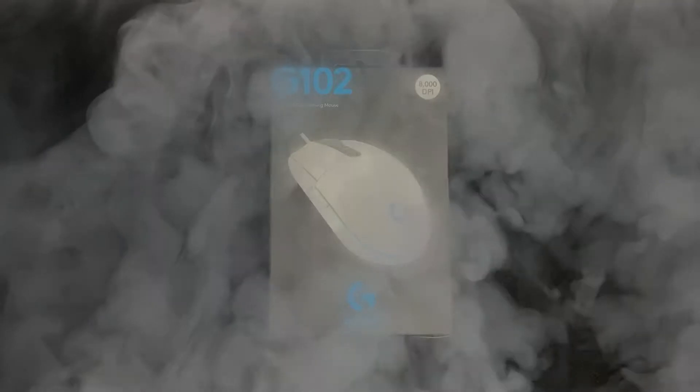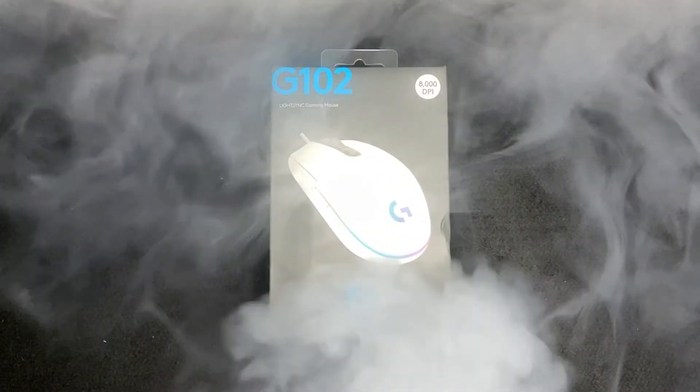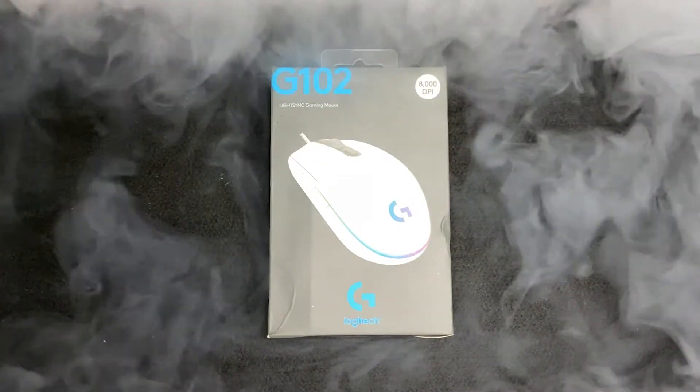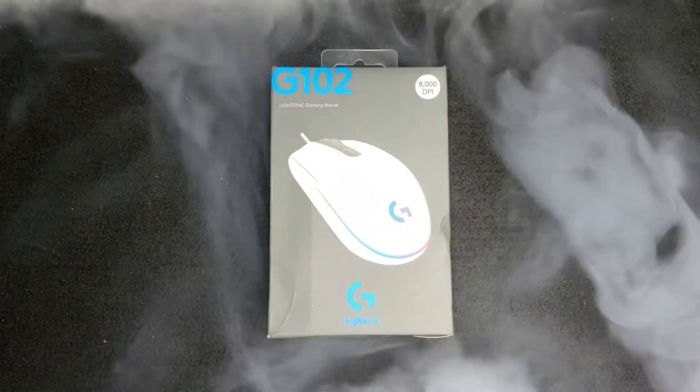Hello guys, today we're going to look at Logitech's entry-level gaming mouse. It is from the G series, but for its price point it is categorized as a budget gaming mouse — it's the Logitech G102 Lightsync mouse.